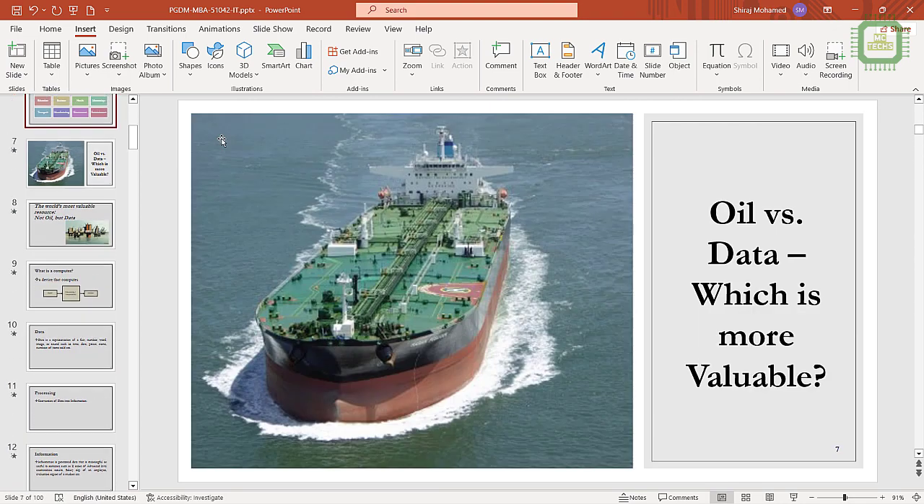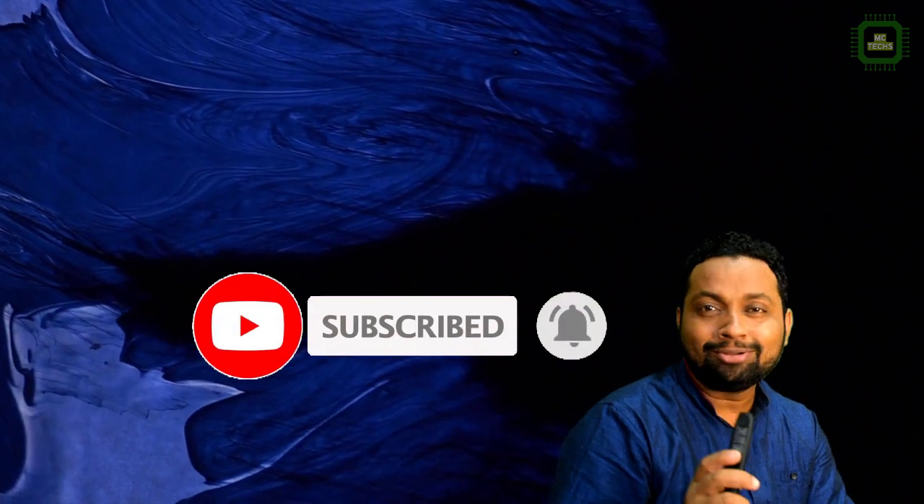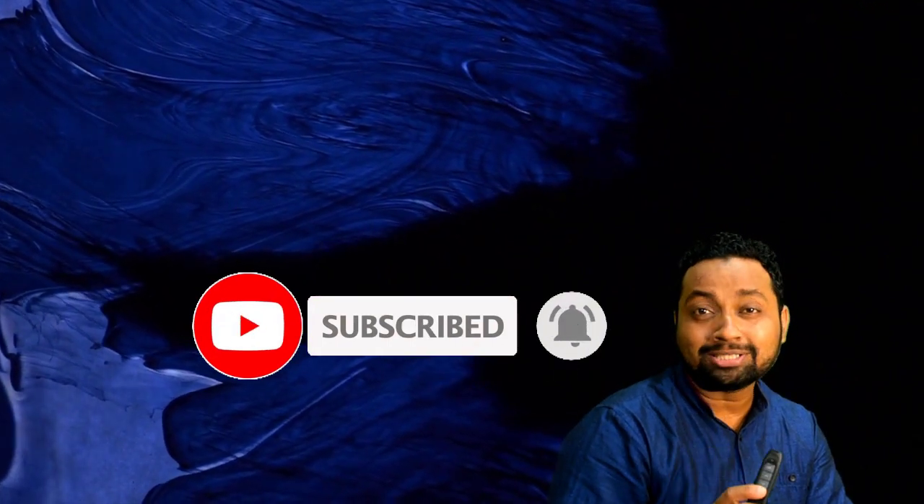That's all I want to discuss in this video. Hope you loved it — if so, hit the thumbs up button. If you are new to the channel, click the subscribe button and don't forget to click the bell so you'll be notified of my brand new videos. Thank you very much guys, we'll see you in the next video. Goodbye for now.